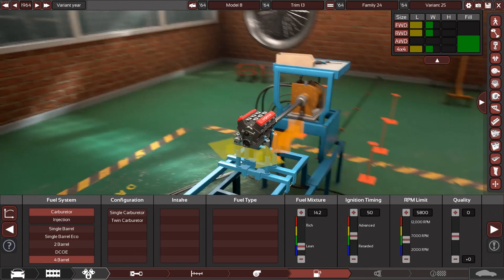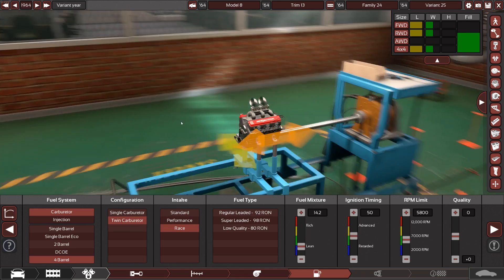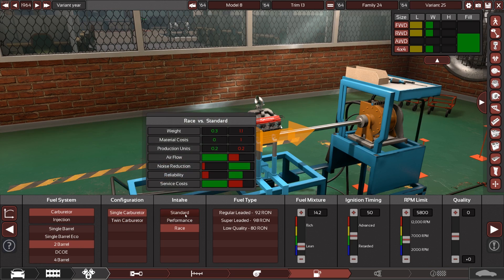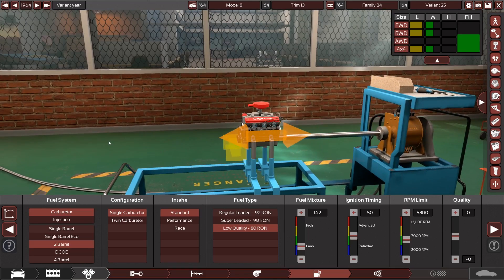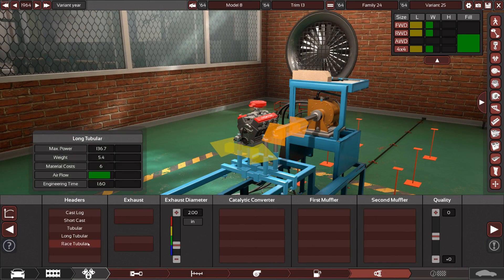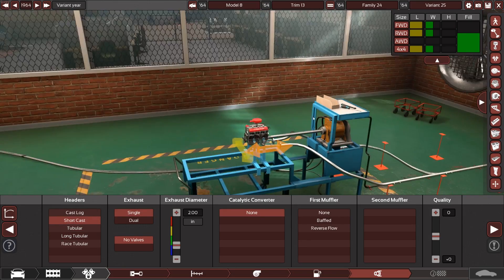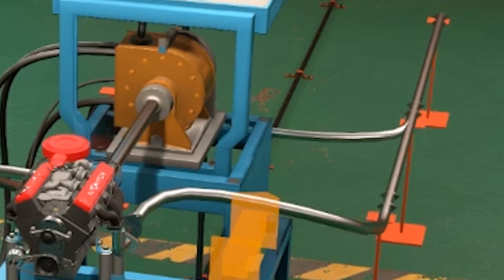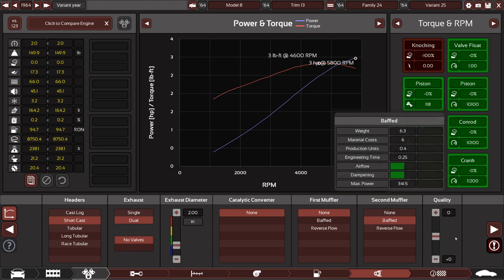Four barrels of carb — a four-barrel-three car. A race intake. Somehow that fits. I'm kind of shocked. That seems a little overkill though, so we'll do two in a single and standard — that's a bit more appropriate. And low quality. I mean, if you can fit the car in a suitcase, it probably shouldn't be sucking up premium. We need dual exhaust. The amount of performance we've got going on here, we're gonna really need it. Oh yeah, three horsepower. It's perfect in every way, as all of my cars are.